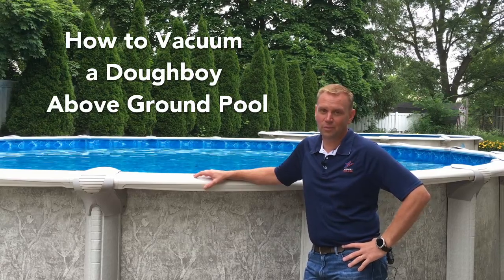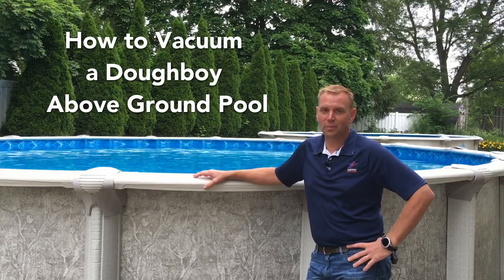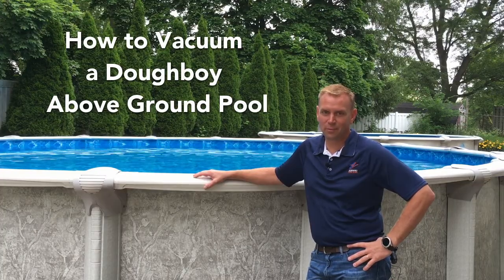Hi, I'm Ryan Miedema from Zagers Pool and Spas. We are West Michigan's premier pool and spa company. And today we're going to show you how to vacuum your above ground pool.